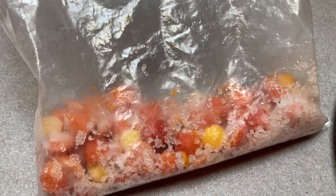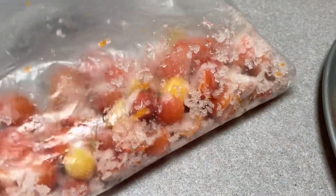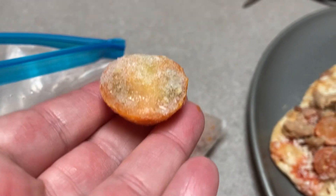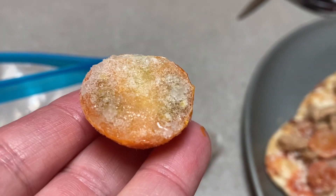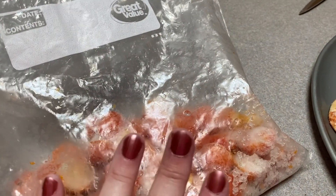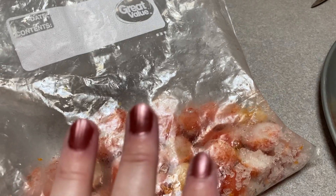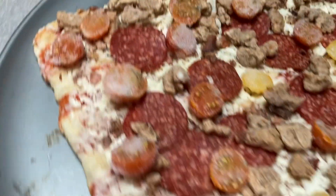Okay guys, so each year when I have an abundance of cherry tomatoes, what I will do is I will cut them in half, put them on a cookie sheet with parchment paper cut side up, freeze them, and then transfer them all into a big gallon baggie. So in 2020, which is now two years ago, I had two of these bags and I exclusively used the cut ones for my pizzas.